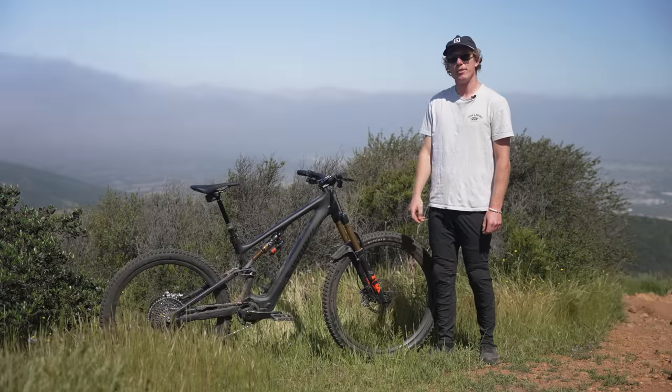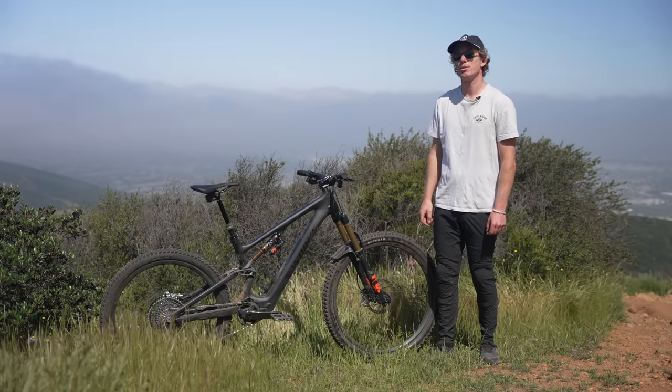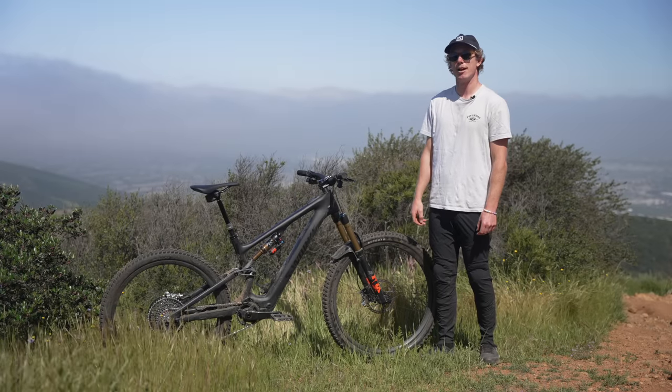What's going on, everybody? I'm Jason Schroeder with VitalMTB, and today we are checking out Specialized's Gen 2 Levo SL.